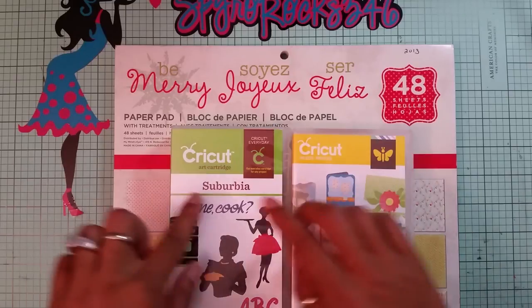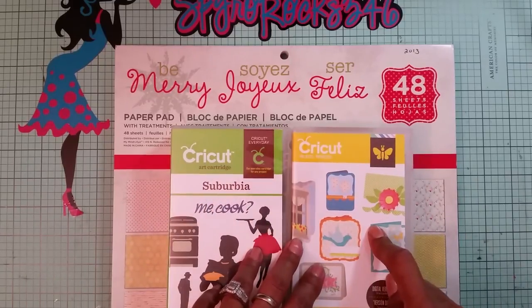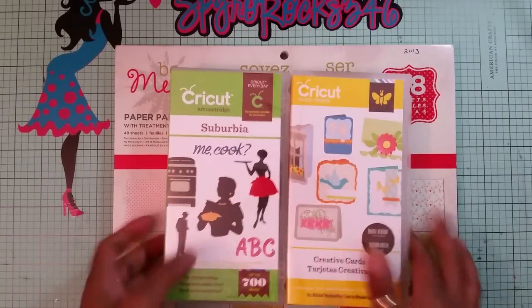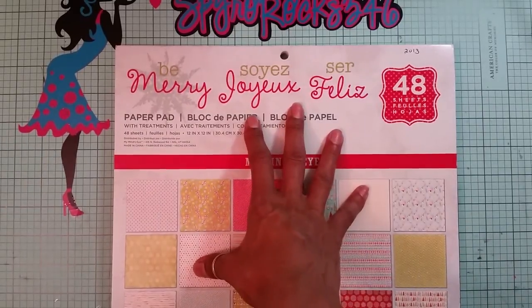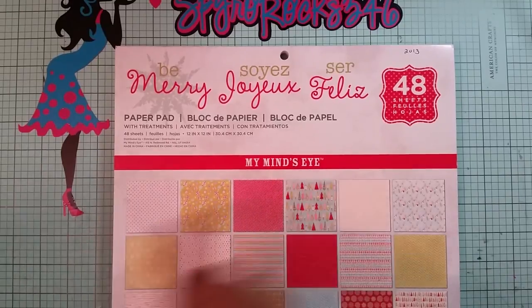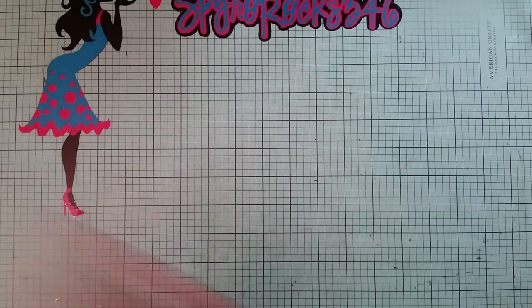I made my own shape card and I'm using the Cricut cartridges Suburbia and Creative Cards. The paper packs I use today are this Merry Christmas Felice from My Mind's Eye. I end up using this polka dot one and this chevron paper. Let's get started!